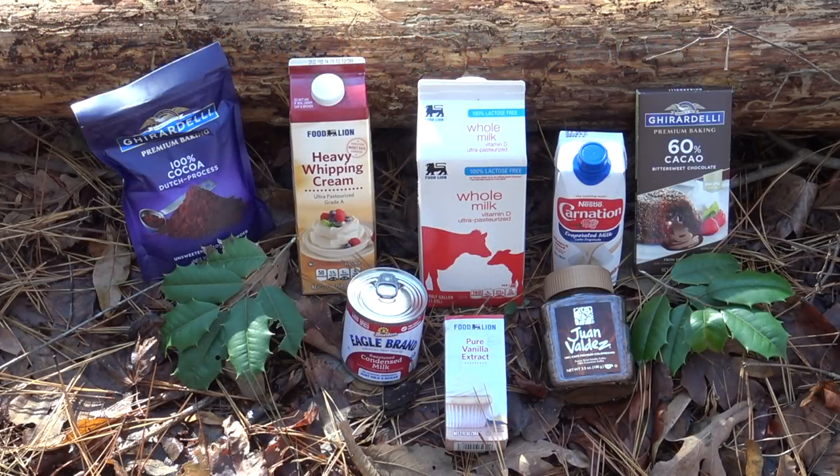Here you can see all of the main ingredients going into this Christmas Hot Cocoa recipe. It's quite a few different ingredients, which I believe will account for a very rich cup of hot chocolate — very appropriate and fitting for this season at Christmas and in this cold weather. I'm excited and looking forward to putting this one together.